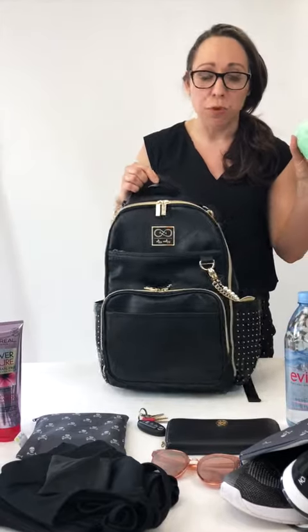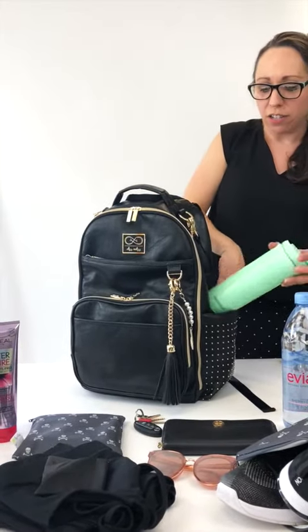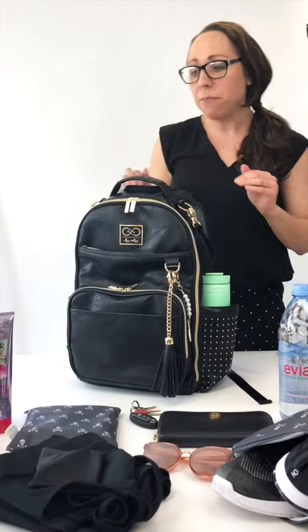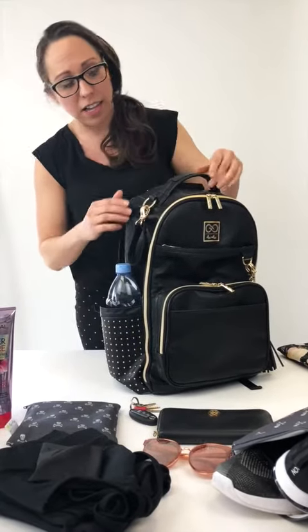When I'm leaving the house in the morning I can't go anywhere without coffee, so these pockets are insulated so I can put my thermos in the side. And also really important to hydrate — these pockets are huge and they fit a giant Evian water on the other side.